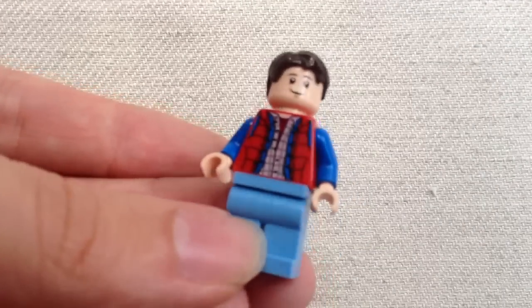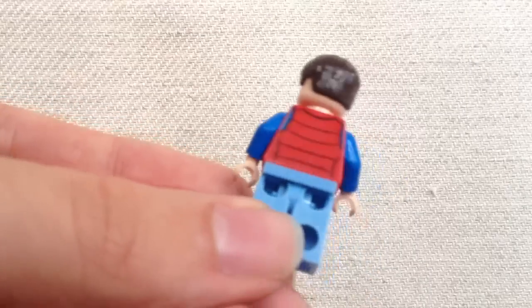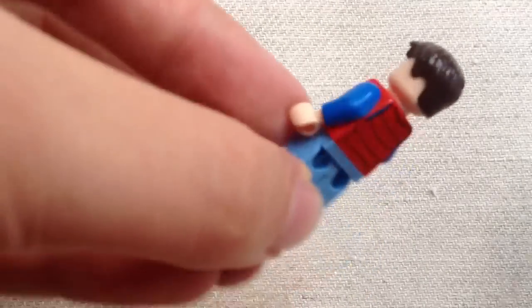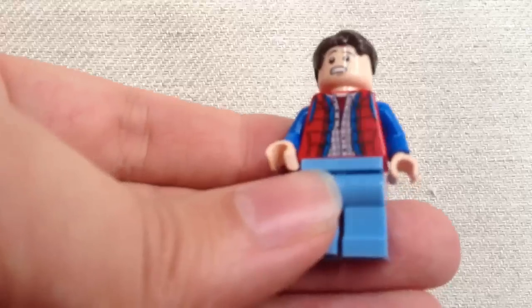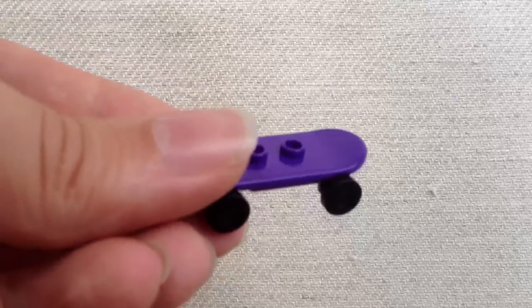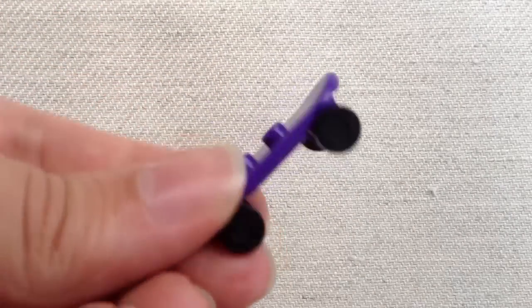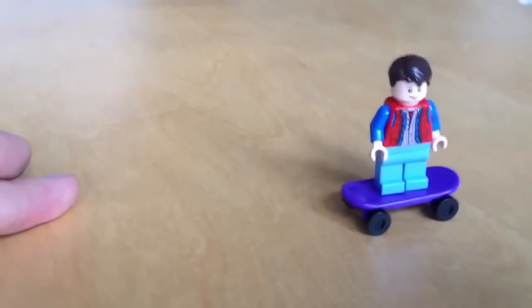Here's the Marty McFly minifigure — really detailed. You can see his checked shirt with his life preserver. He's got a twistable head, with the other side showing a mild disgust mixed with shock. And here's his Volterra skateboard, which is great because he can stand on it and it rolls nicely.